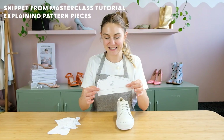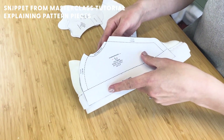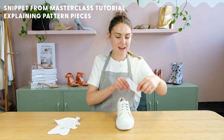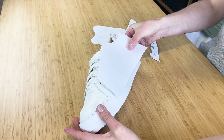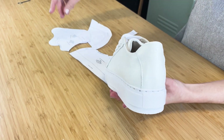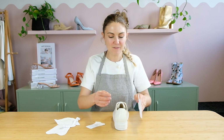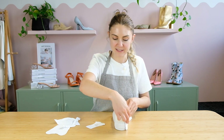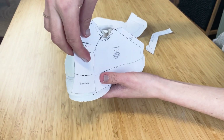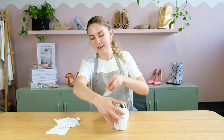This funny looking piece here is the quarter, which means it's sitting on the outside of the shoe on that side and on this side, so we need to have two of those. On the back we've got this back tab, and that's what this funny looking piece looks like. So if you imagine we've got our quarter on the side here, this back tab would then go over the top like that and it would join up to our other quarter which is on the other side.